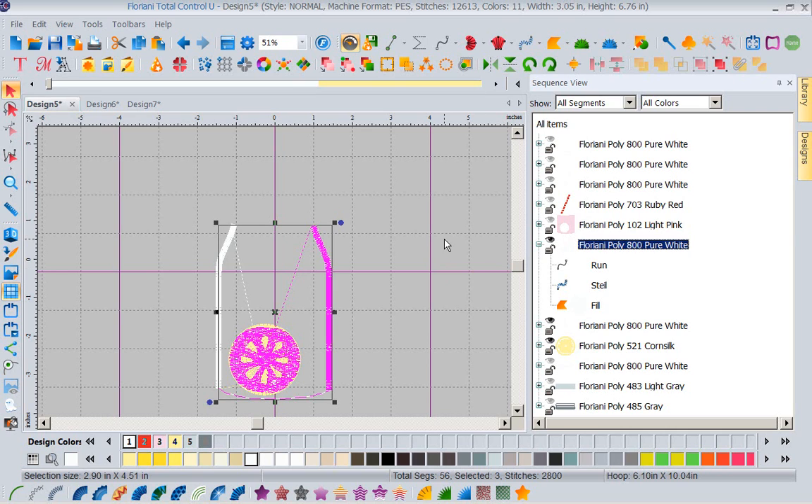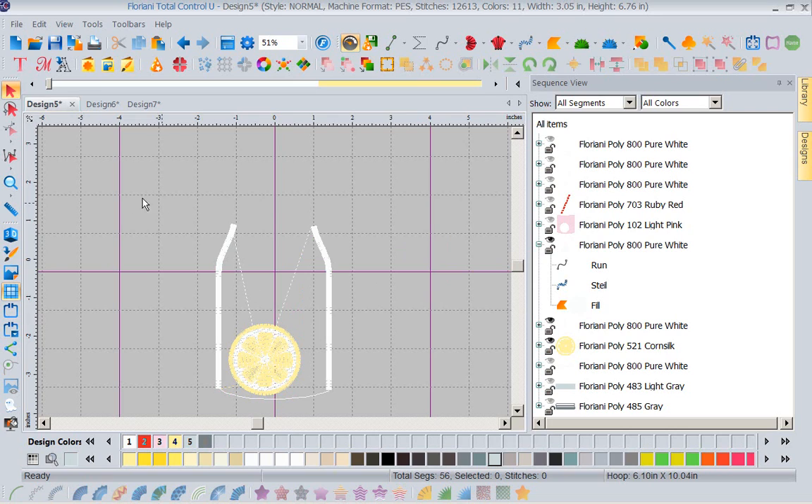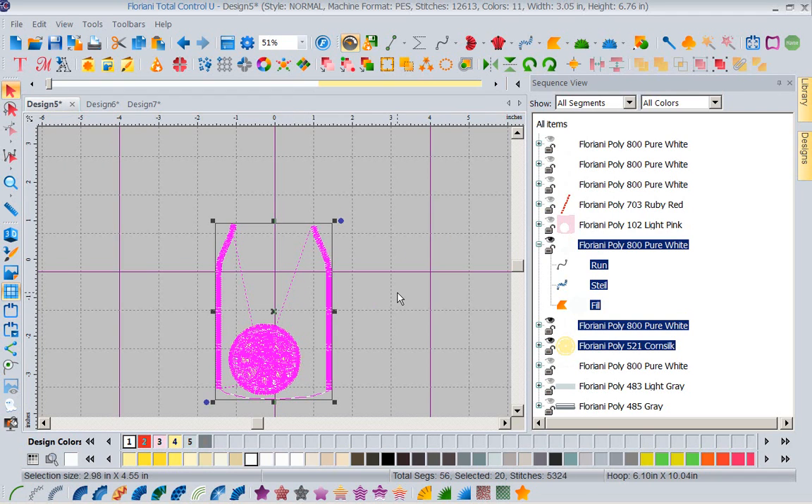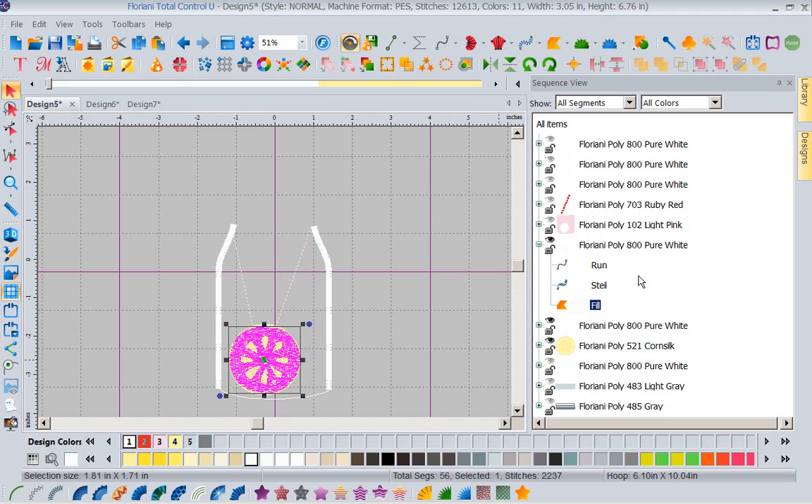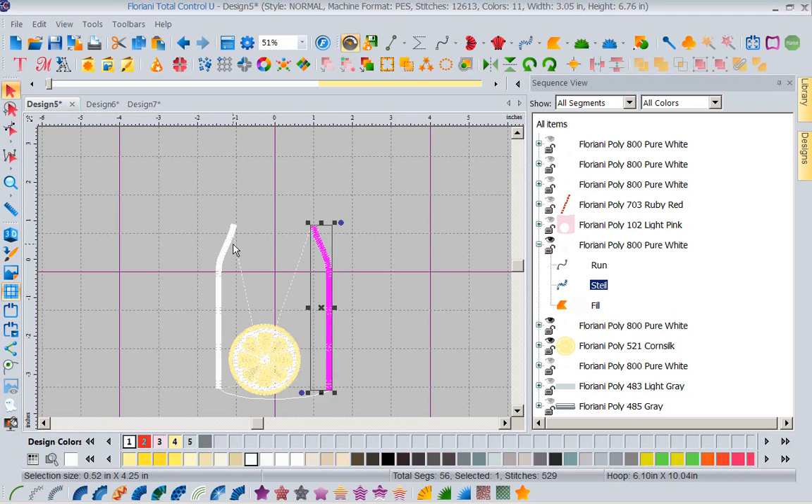Now that I've unlocked it, let's go back and do that again. Let's grab our lasso tool and lasso the lemon. It still didn't let me lasso just the lemon because, as you can see in the sequence view, it sees this all as one piece. We didn't ungroup. There are all kinds of little pitfalls and I'm going through this so you realize them all. Let's ungroup this. Now that it's ungrouped, it sees these as individual entities instead of one piece.